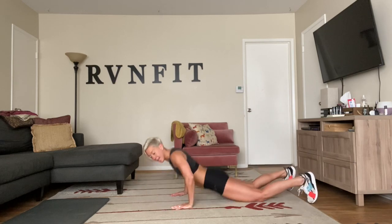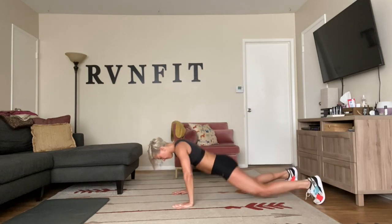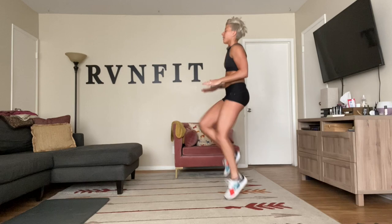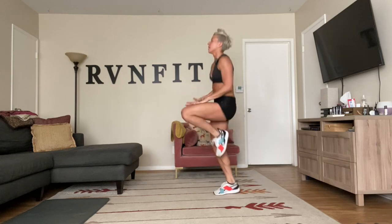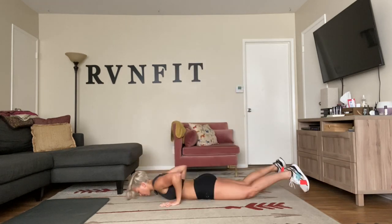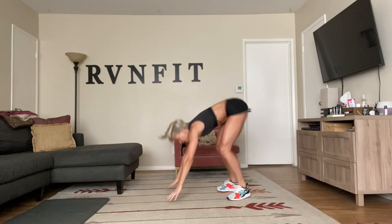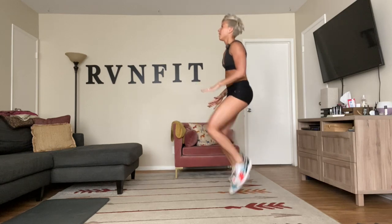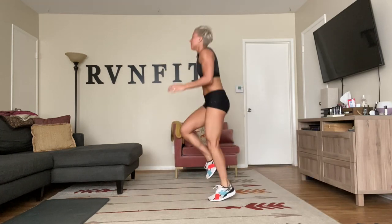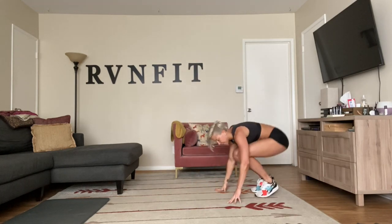High knees — 10, 9, 8, 7, 3, 2, 1 — drop it down, pop it up, one, six, nine, ten. Back up — 7, 8, 9, 10. Right back up, 7, 8, 9, 10. All the way to the beep. Rest.